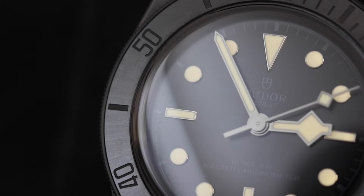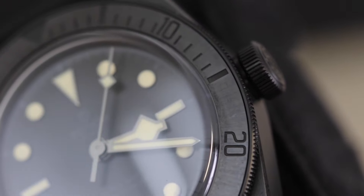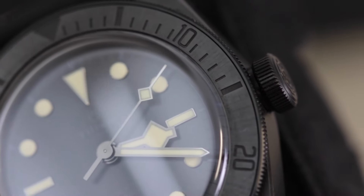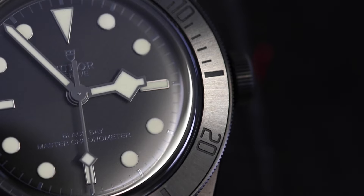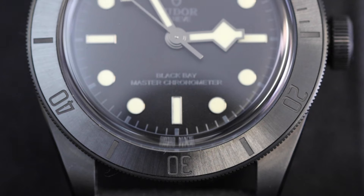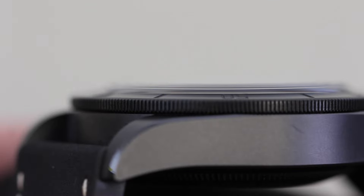As you can see here, the bezel has been treated with a black PVD coating, where even the diving scale has been blacked out as well, just to give it that really stealthy look. I like the way that the bezel has been given a lovely sunray satin finish — it really does help to break up the copious amount of matte on the watch and gives the bezel a nice little shimmer of its own. And as with all Black Bays, this one is unidirectional. Tudor do a really nice job at putting those micro teeth right on the outside of the bezel, just to give some easy grip when rotating.